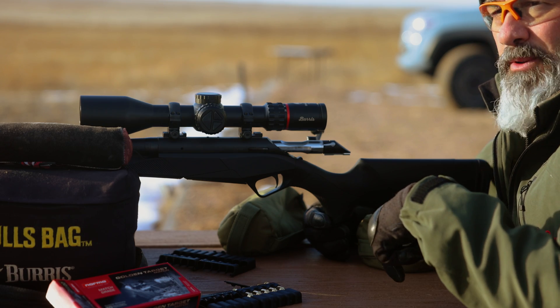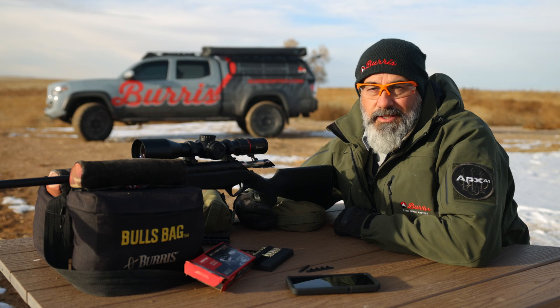For more videos on this product, check the links below. And for additional Burris products, please check out BurrisOptics.com.